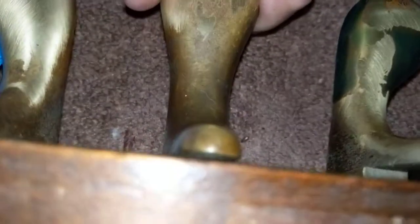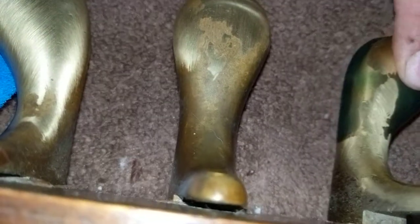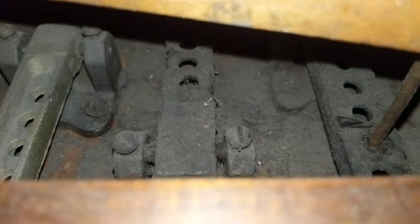All it does is get rid of that slack, but you still want to be able to depress the pedal fairly easily — you don't want it to be too hard. If you can't push it with one finger, then your adjustment is a waste of your time.